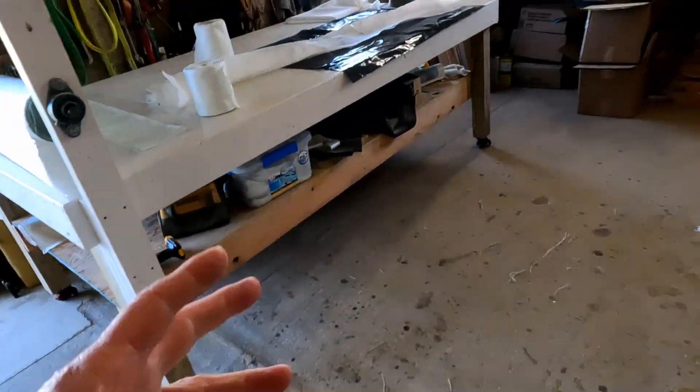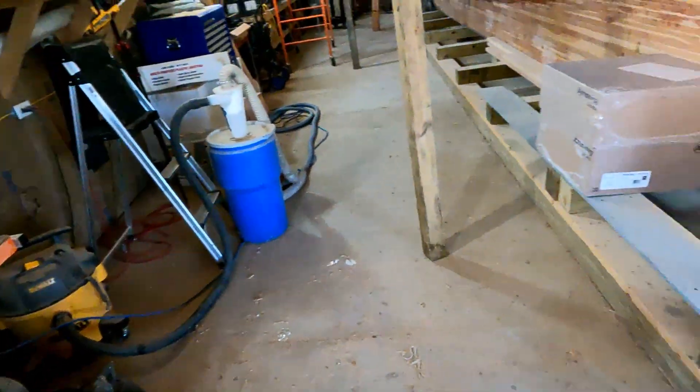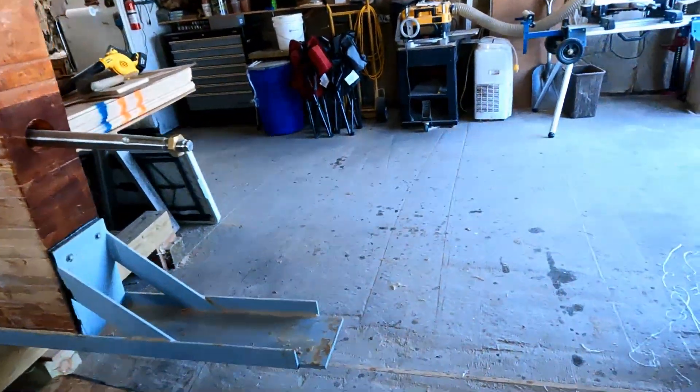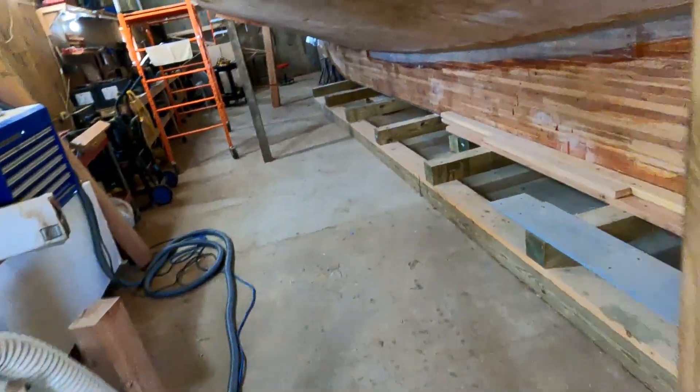It's way cheaper. These people that buy it in little tins — I can't imagine how expensive that must be. Way, way cheaper buying it in quantity. If you're building a boat, buy it in quantity because you'll need it.